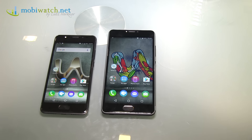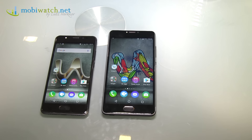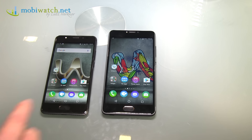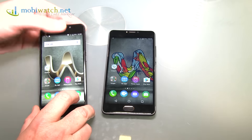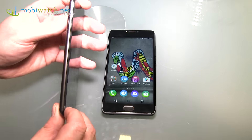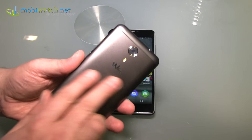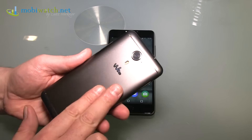Wiko shows up here in Berlin at IFA with a lot of new smartphones. I have picked out the two most interesting: the U-Feel Prime on the left and the U-Feel Fab on the right. Who remembers my video from Barcelona from the Mobile World Congress and my love at first sight of the U-Feel with that patted backside, as I called it?